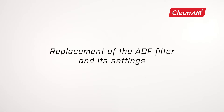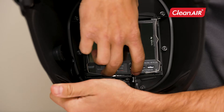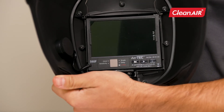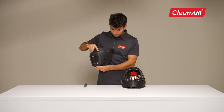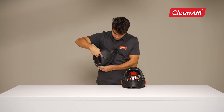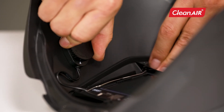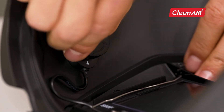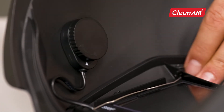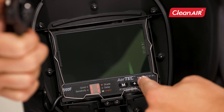Replacement of the ADF filter and its settings. Gently press into the wire and bend it towards you. Use a screwdriver to gently push off the peripheral wheel of the button and lift it. To replace the battery, turn the battery cover cap. You can set individual ADF parameters using the buttons on the filter.